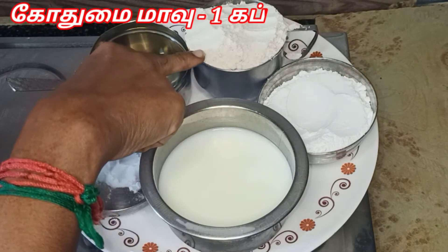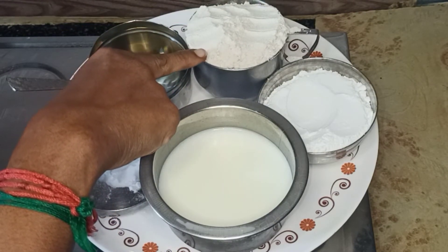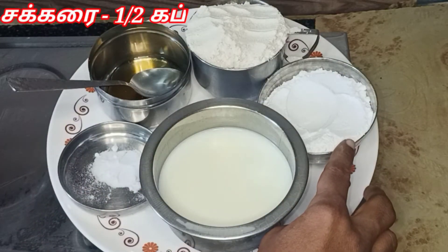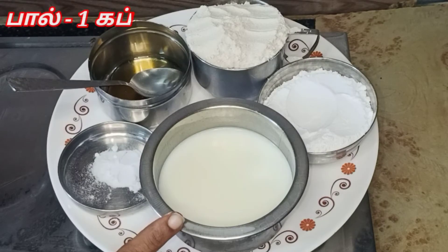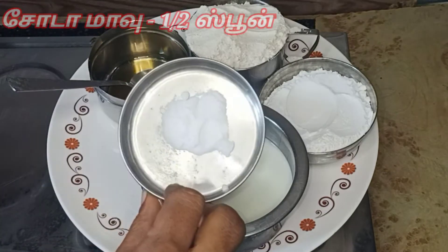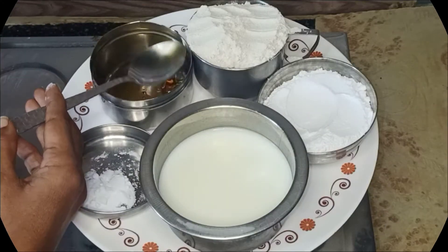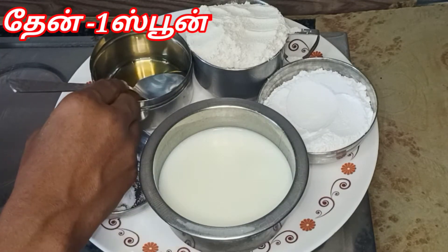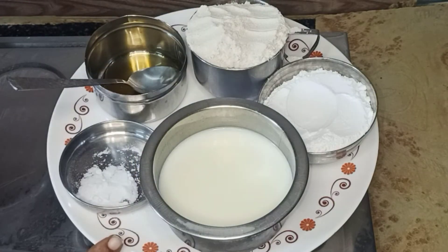1 cup of wheat flour. Use the wheat flour. Then use powder sugar — 1 cup of powder sugar. 1 spoon of baking soda. 1 spoon of honey. 2 cups of milk.